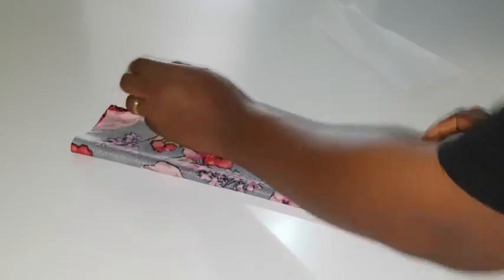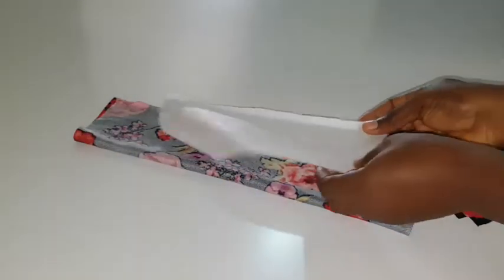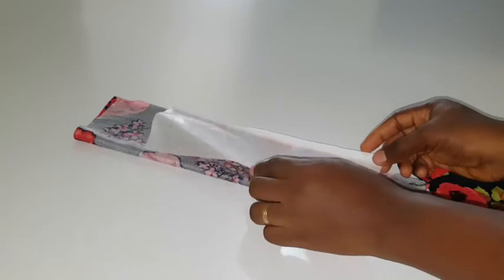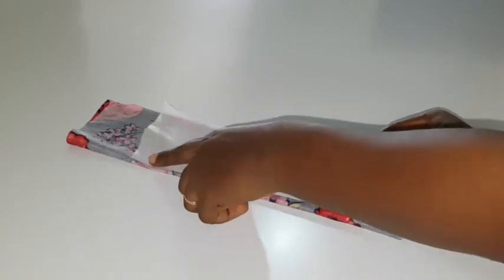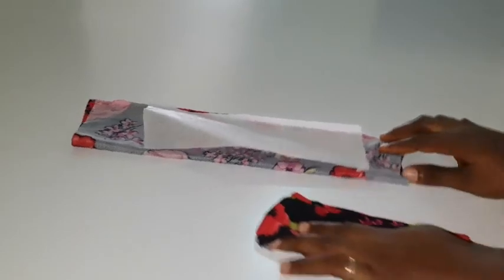Now I'm going to fold all the pieces in half — the larger piece and the smaller pieces — fold them in half just as you can see. I'm going to use gum stay or paper gum stay to make the larger fabric a little bit more stiff.